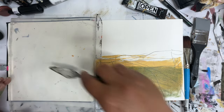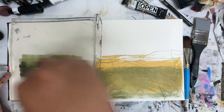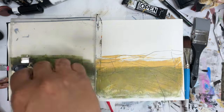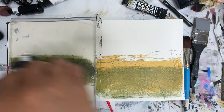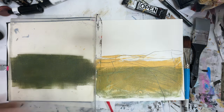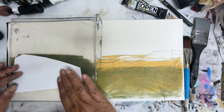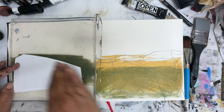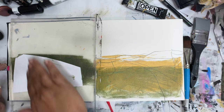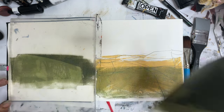We're going to try that again with a little bit darker color and a different stencil, or a different transfer. I've added some black to this. We're going to try this piece here, so you can get something a little bit more graphic. That's better.